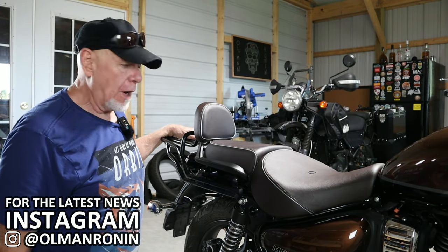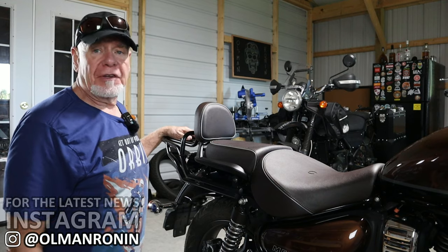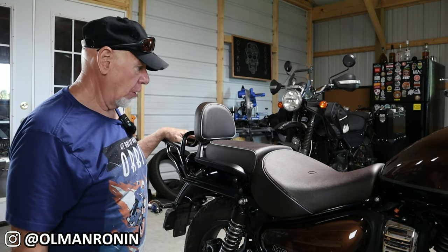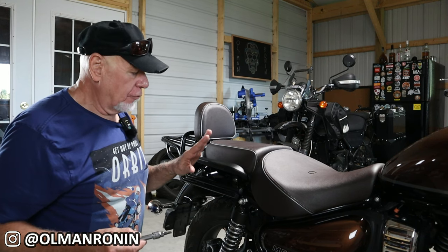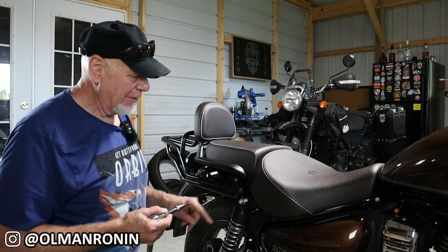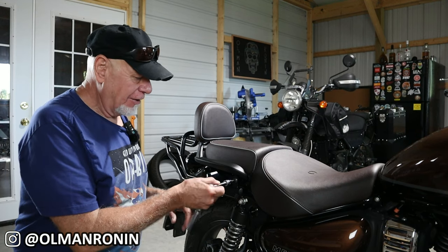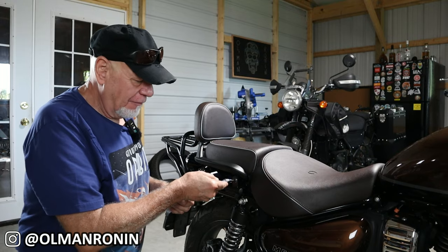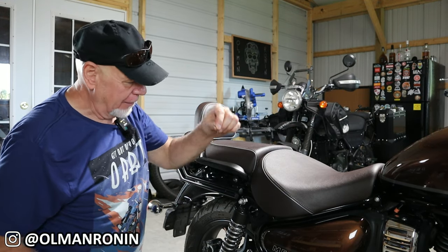I have the GV rack on here because Iron Lady and I do a lot of two-up riding. Even with a tail bag, it gives me the opportunity to put a bag on the back, and on a really long-distance trip I can have a bag here, a bag back there, plus the saddlebags, for a tremendous amount of storage space. The GV uses a button-cap five-millimeter, which I'm not a fan of — I'd much rather have the wider-walled Allen heads.